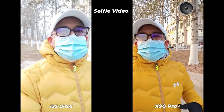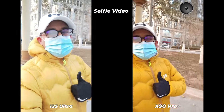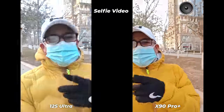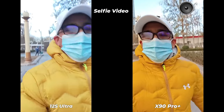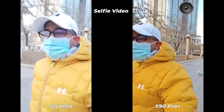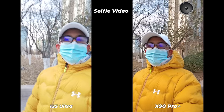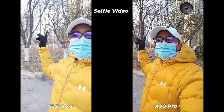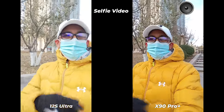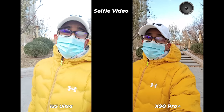It's minus eight degrees Celsius outside and I'm walking around to do this camera comparison for you. Let's check stabilization — I'm going to run. Now look at these results from the camera comparison between Vivo X90 Pro Plus and Xiaomi 12S Ultra.